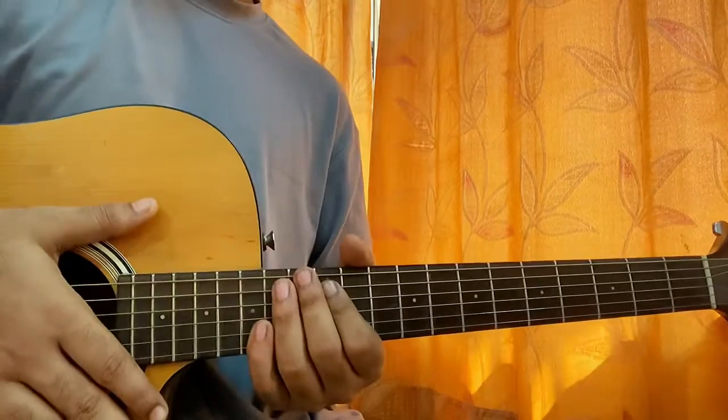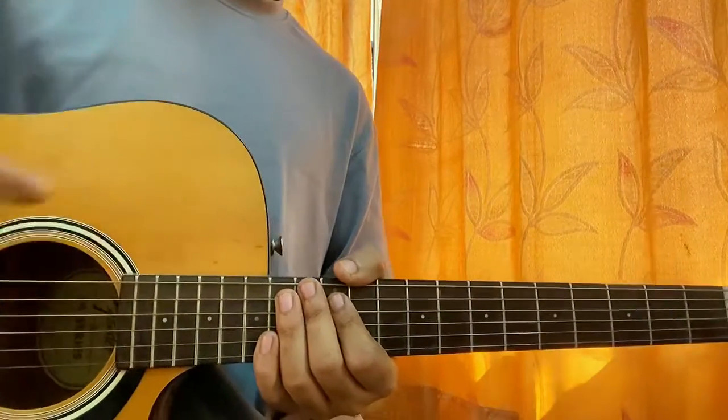I hope the video helps you out. Let me know what other song you want to learn. I'll see you guys back in the next video. Till then, bye.